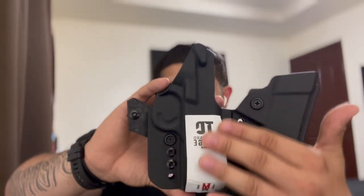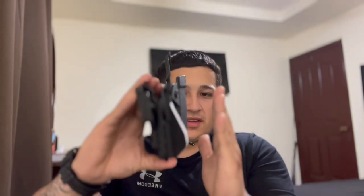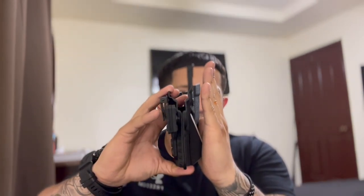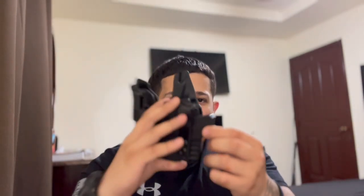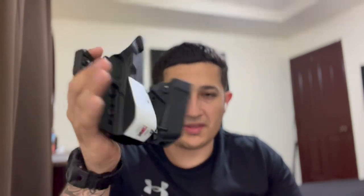On the back of the holster you'll see the wedge. Depending on the size of your body — even if you don't have a gut — I recommend getting a wedge. The wedge pushes the top of the firearm into your body, so the grip prints way less. Combined with the claw or wing, it pushes the entire holster into your body. I carry a Glock 45, Glock 19, Glock 17, and Glock 47 and I just don't print. I highly recommend getting a wedge — it's very effective.